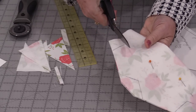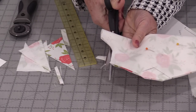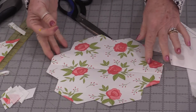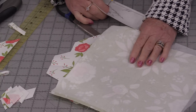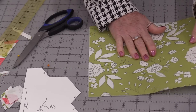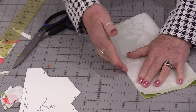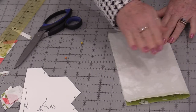Then cut off the areas that the rotary cutter doesn't fit in. Once the first shape is done, set it aside for the second. For the second piece, we're going to do it slightly differently — match up the right sides so that two edges are touching, and press this fold.